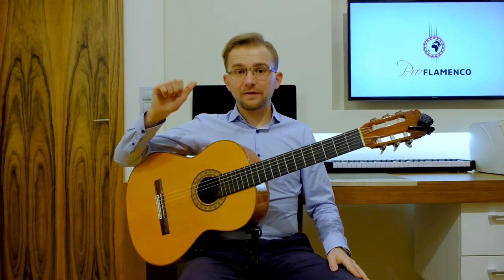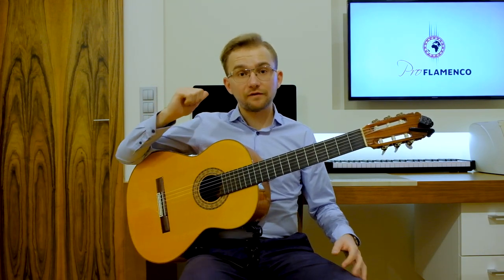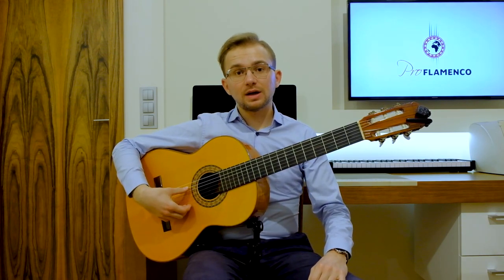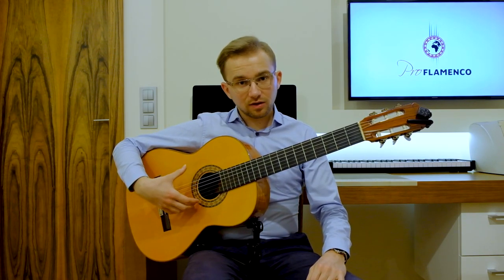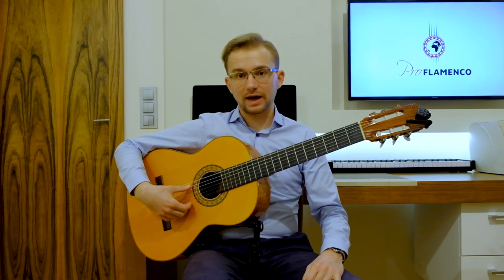Let's start! So in this falsetta, in the right hand, we will use mainly the pulgar technique — so the thumb technique. We always play with the thumb, playing apoyando, so rest stroke, landing on the adjacent string.